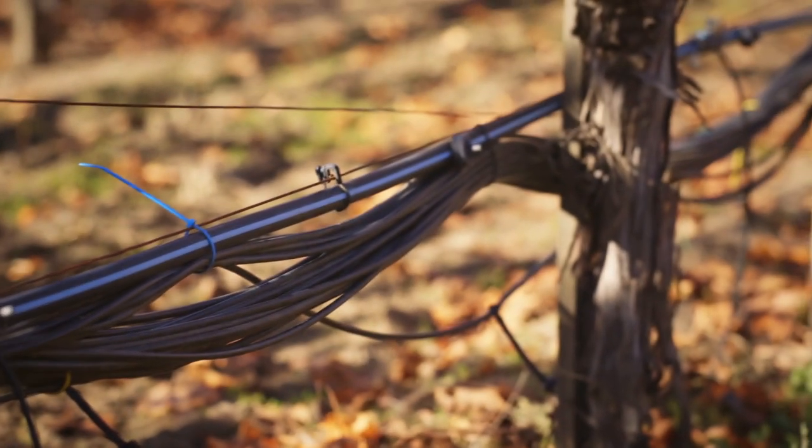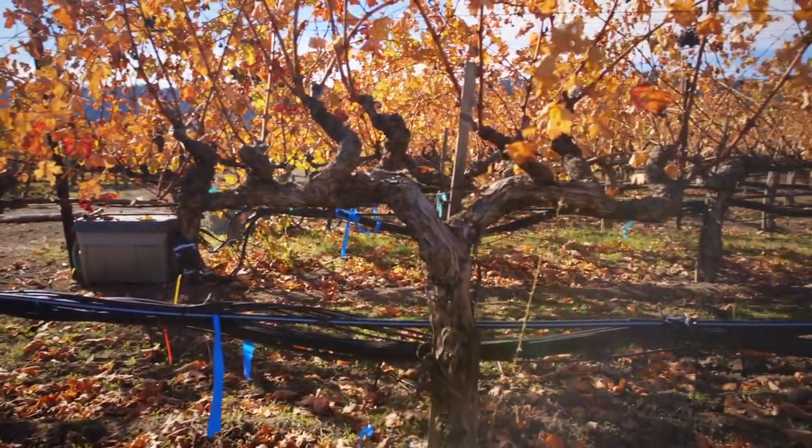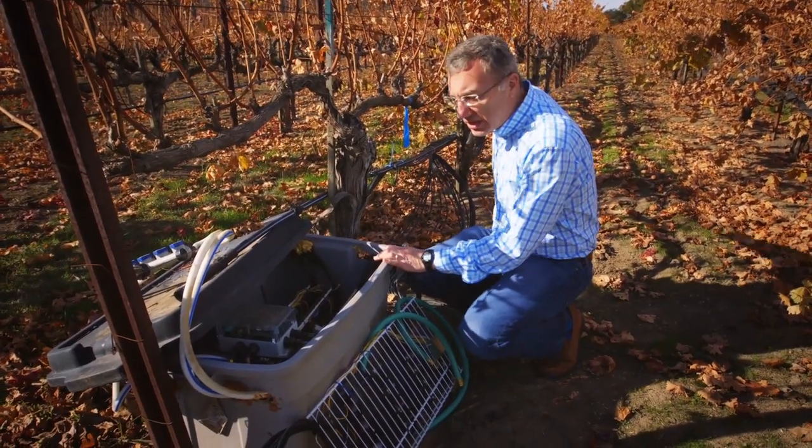We wanted to see if we could actually irrigate down to the single vine level. Each of these control boxes controls water flow to the 32 vines that are in this row of this vineyard block.